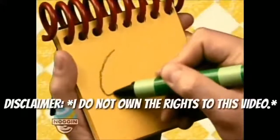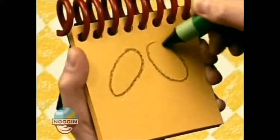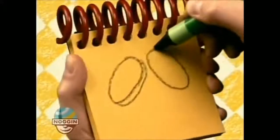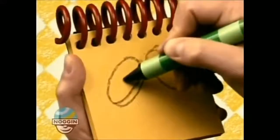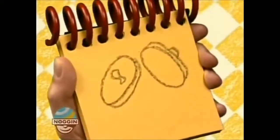First, we draw one oval shape here, then another one here, then curves for the edges, and two little knobby things like this, and we have pot lids.